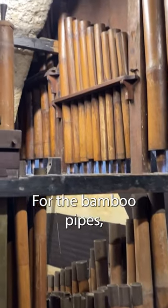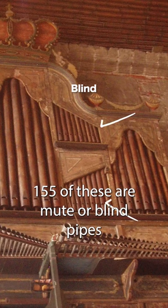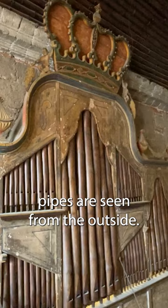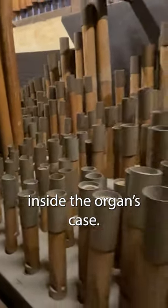For the bamboo pipes, not all 902 are sounding or speaking pipes. 155 of these are mute or blind pipes whose purpose is only decorative, and are placed in front and at the back of the organ. Only a few speaking pipes are seen from the outside; most of them are located inside the organ's case.